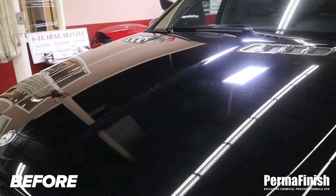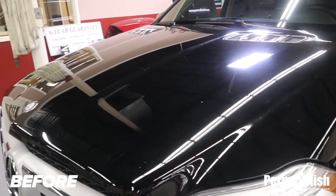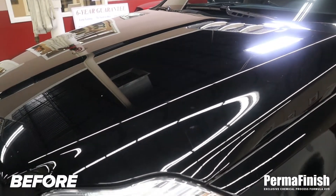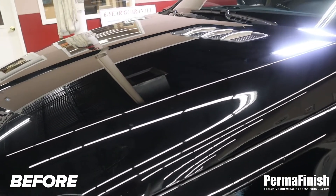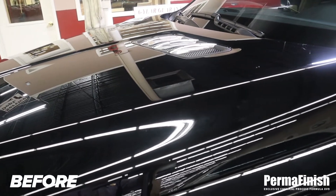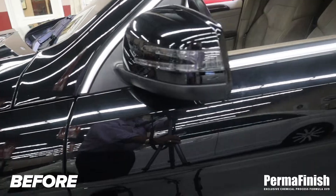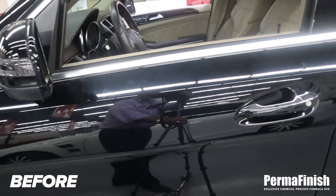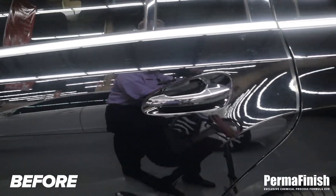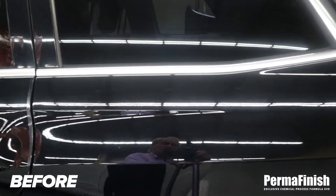It has a lot of issues on the hood — you can see the scratches, the washing marks, and several chips. We're going to make the hood look much better, touch up the chips, and take it from a five or six back to at least a nine. The new owner will be impressed — he recently bought this car a couple days ago.